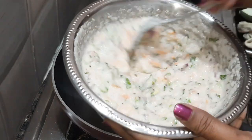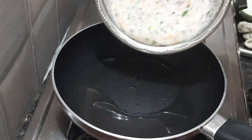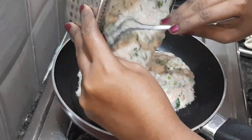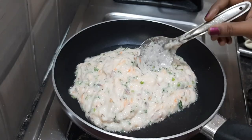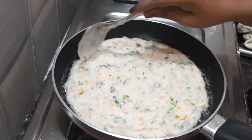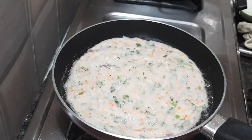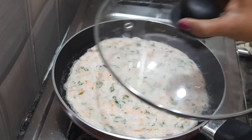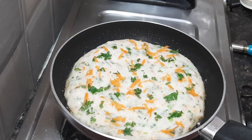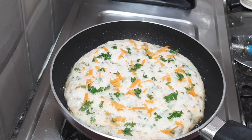Put the oil in the pan. Convert the pan in the oven, add the butter and spread. Adjust to medium heat and add to the pan.